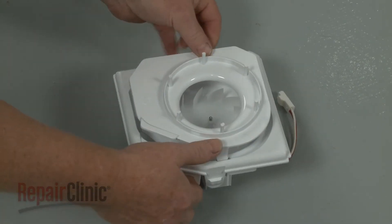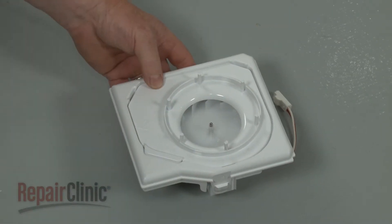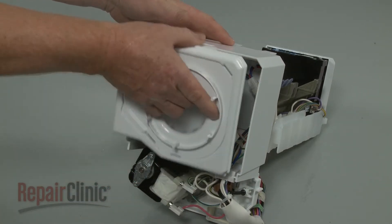Re-align the cover and snap it into position. Re-install the blower housing by first reconnecting the wire harness, then snap the housing into place.